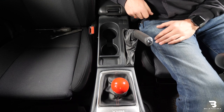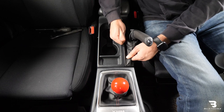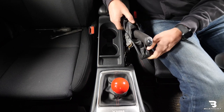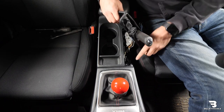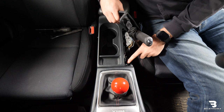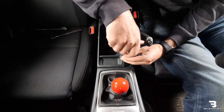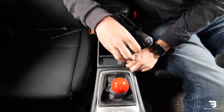Next step is removing the e-brake boot. I like to grab up front here. You can also grab in the back at the same time and you want to pull straight up. Then once you have it popped off, I'll kind of pull it off to the side here. That'll expose a Phillips head bolt. I'm just going to take a Phillips head screwdriver and remove that. I'm just going to put that in a cup holder.